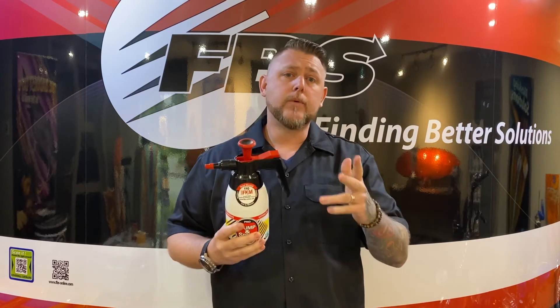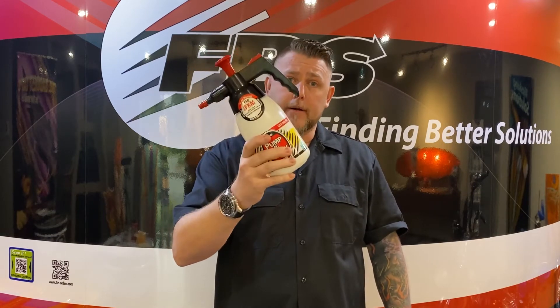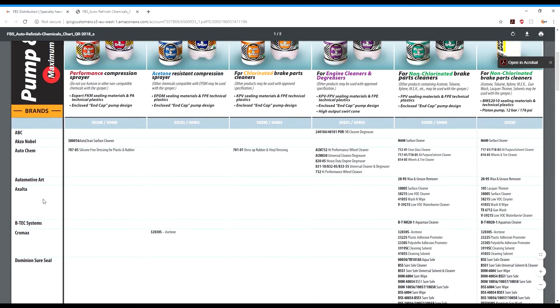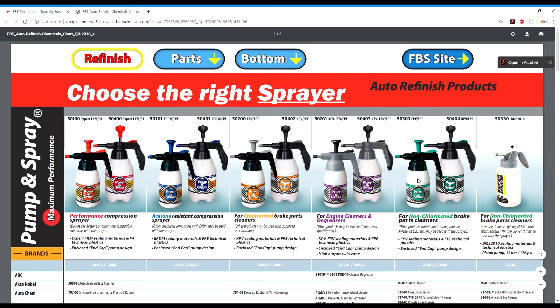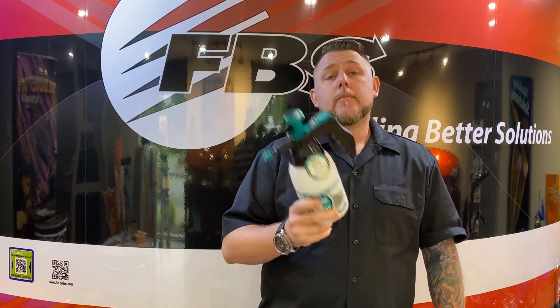So do yourself a favor. If you want something with longevity, find out which chemical works in a sprayer. How do you do that? Go to our website, FBSdistribution.com. Right underneath our header banner, you'll see a chemical compatibility chart. Click on that — it's going to show you on your left-hand side all the manufacturer names. Scroll over to the part number of the chemical you actually want, back up to the bottle, and now you've got the right tool for the right job. These things are not commodity products — these are tools for the right application. Make sure you're using it.